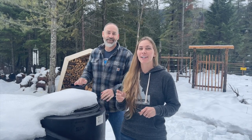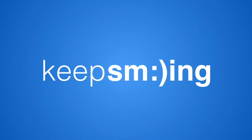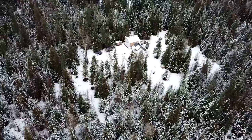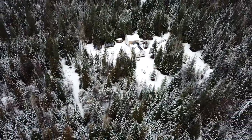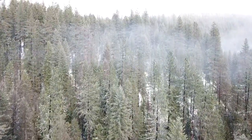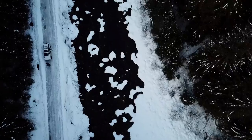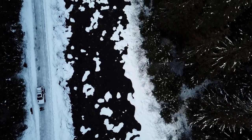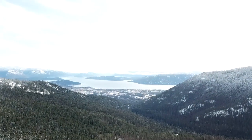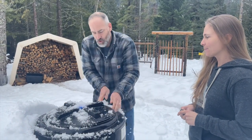This is our off-grid water system tour. First we're going to see how much water we have and whether or not it's frozen. Let's get the snow off of here and open her up.